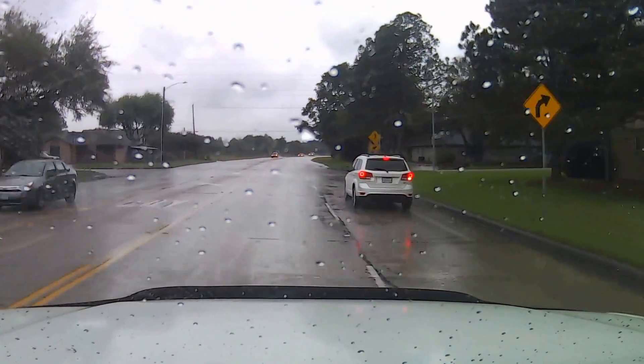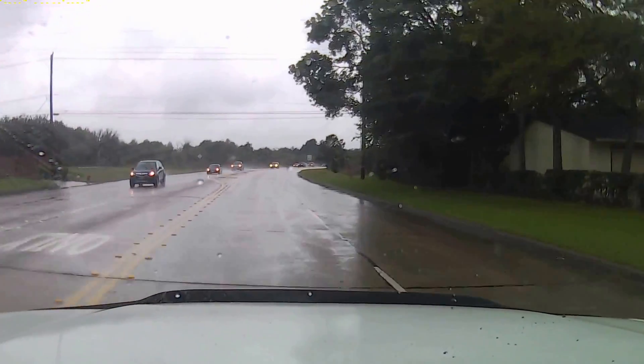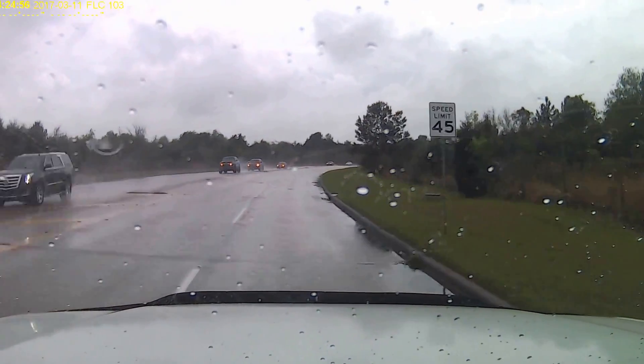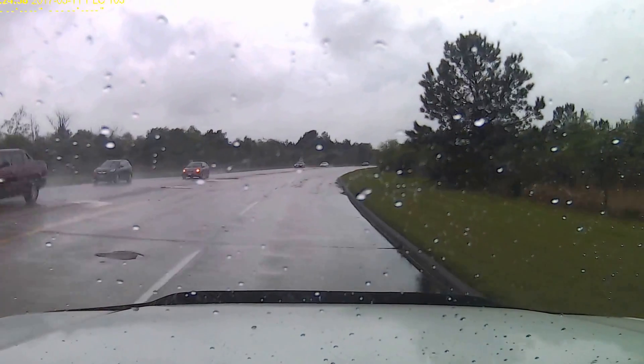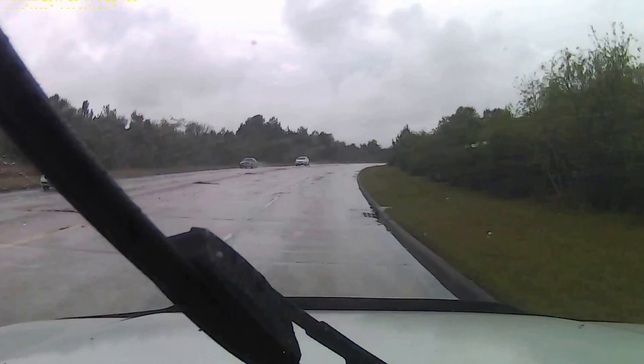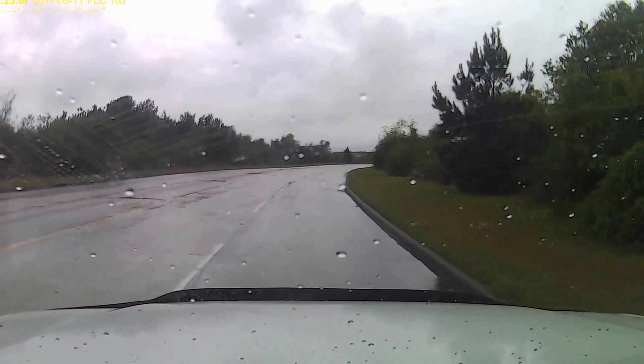It did not come with the memory card though, so you had to buy your own. The one I went with was SanDisk — they're pretty good. I have it on my other little 4K camera and I have it on this one. So far it's been pretty good, knock on wood. The quality when you buy them is good.